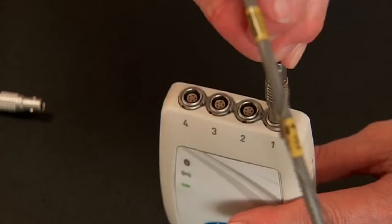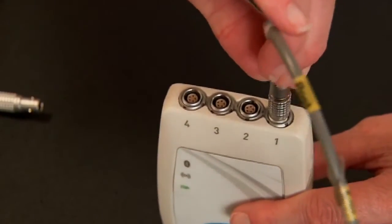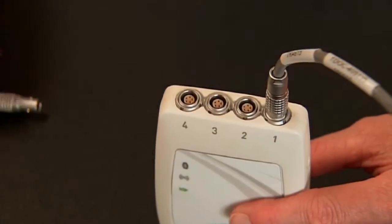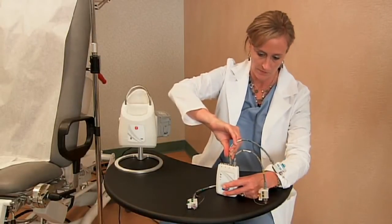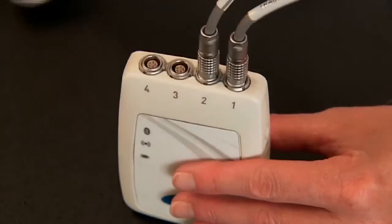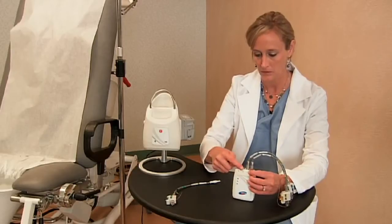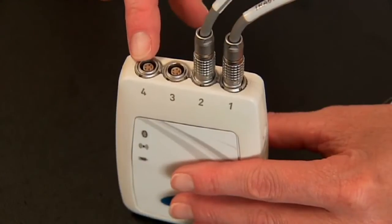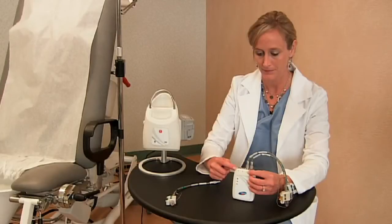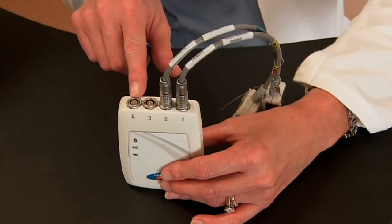You'll want to line up the red dot on both connectors for it to fit properly. You'll do the same with a blue connector for P-abdominal, into the connection labeled 2. Three is for an optional urethral pressure connection, and four is used for anorectal manometry, should your system be programmed for that separate procedure.